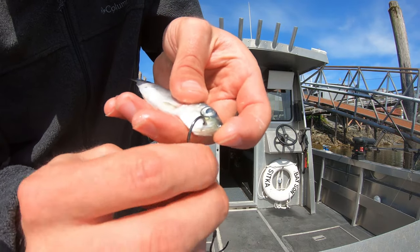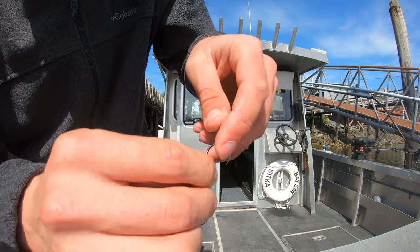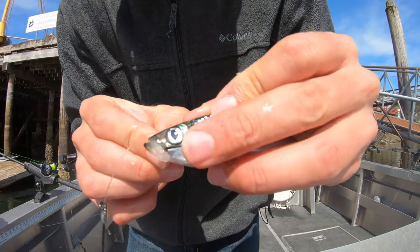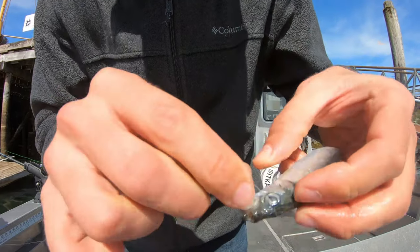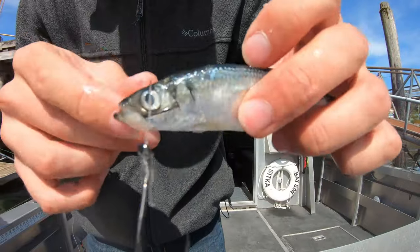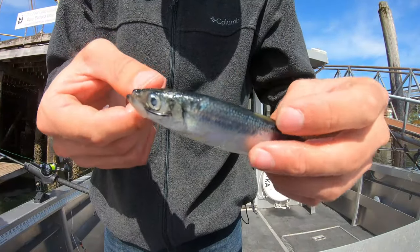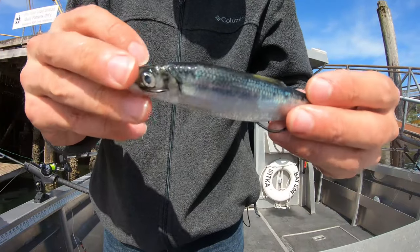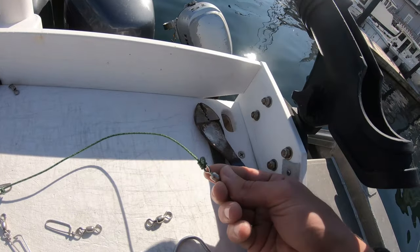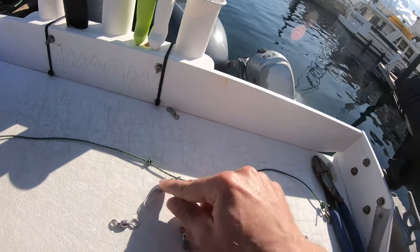Go right through that membrane, keep that pinch — hold the mouth shut whenever you're doing that. Flip it around and put it right through a good part of that meat, and your hook will be sticking out a little bit on that other side. Now you're ready to go. Let it be free. Very rarely do you miss fish whenever you hook them up like this.